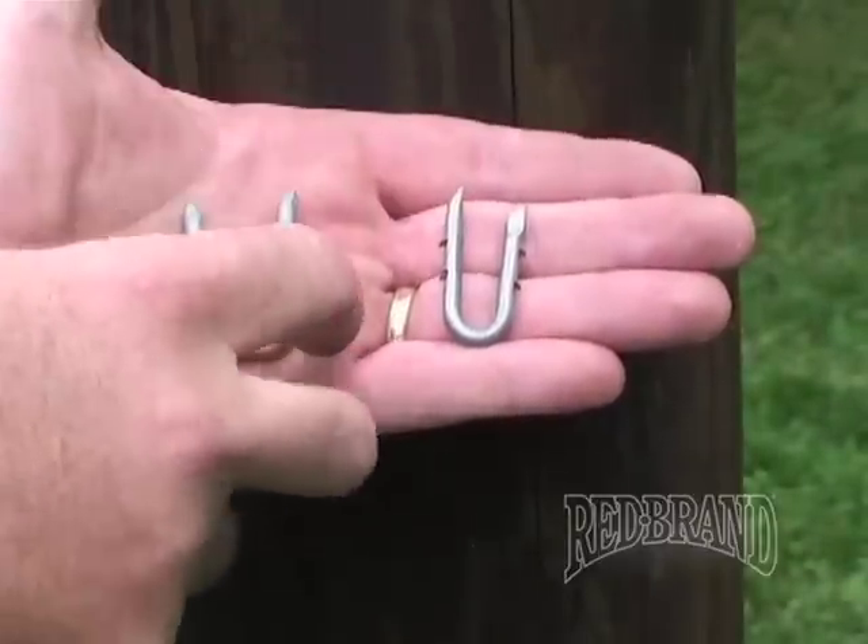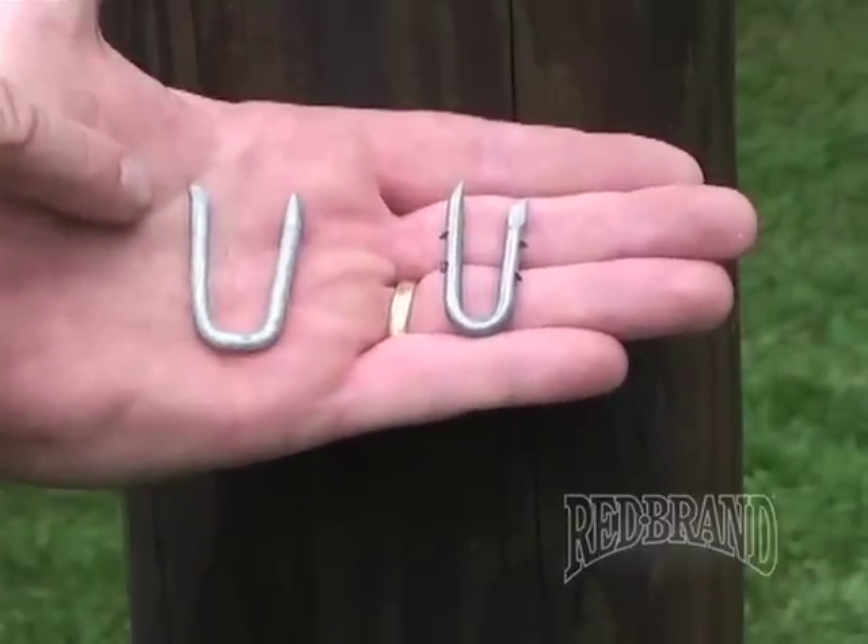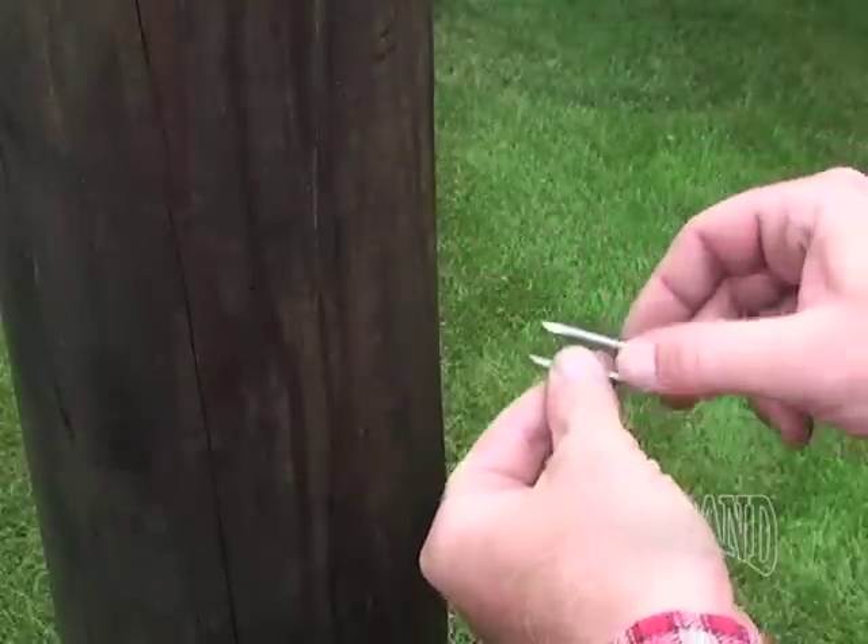If you flip them over, the cut is still on the right side for the right-handed staple and on the left side for the left-handed staple.